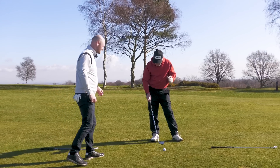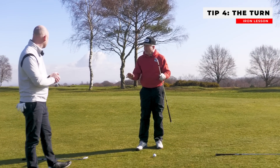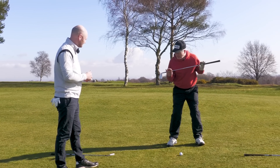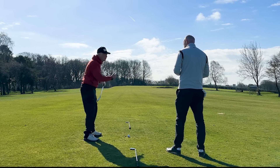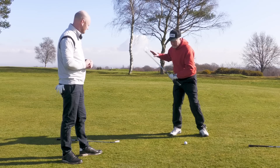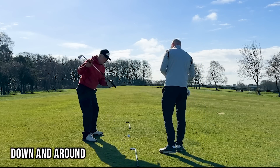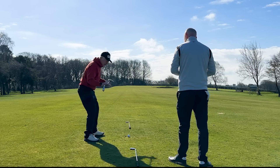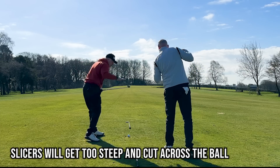Tip number four. In golf you've got to swing your arms and turn your body, but in a very particular fashion. You need to understand your turns and tilts. Depending on your experience level, if you're a good player who's hooking and pushing it, you're probably turning correctly but getting too much tilt with your shoulders — too much side bend, too much down. In the golf swing it's a blend of down and around.